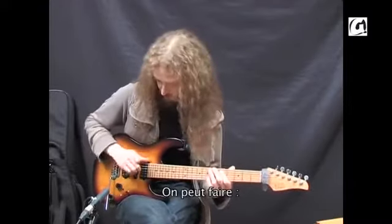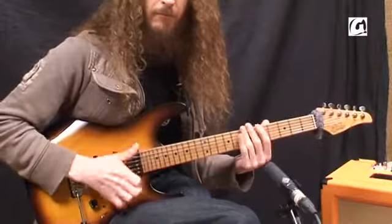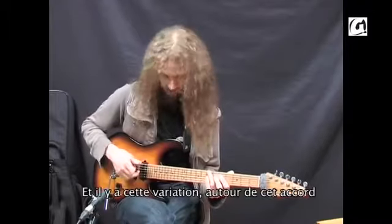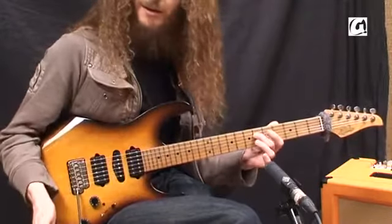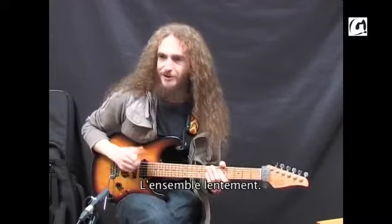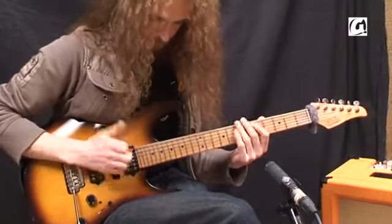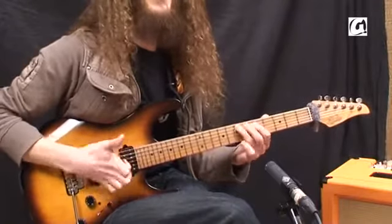There are a couple of variations on that. You could do the same thing but the pull is now on the open E. And there's this one — if you're thinking E Hendrix, you could pull the open G and then hammer onto the 6th fret of the D. Here it is slow: two, three, four... two, three, four...